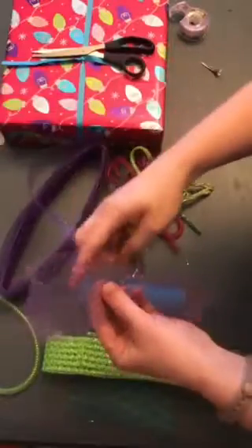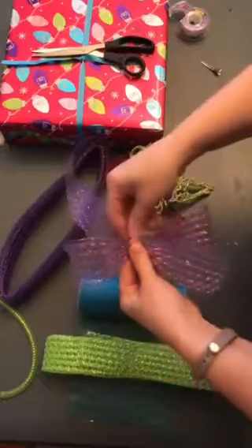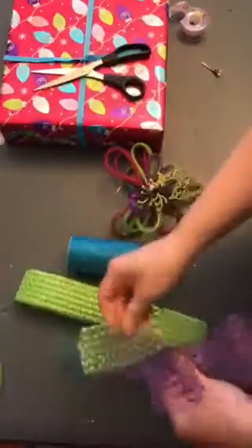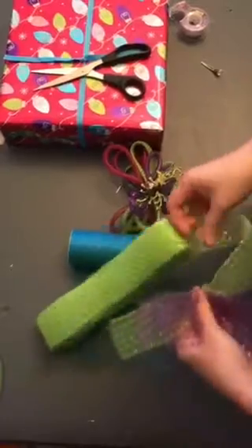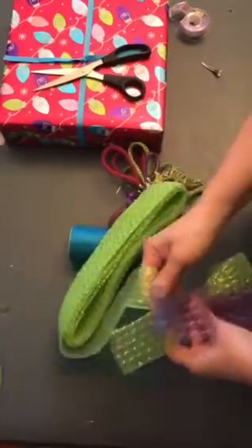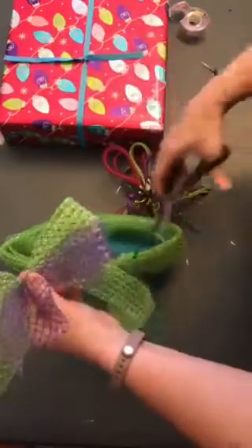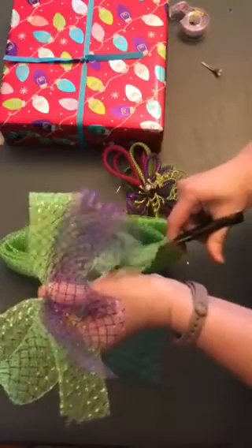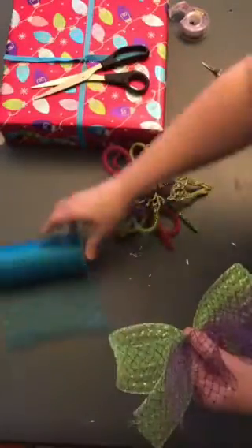Now I'm going to do some more purple — I'm just going to take it and gather it. I'll do two loops, then do my green. I'll try to make that one come off the side — loop and gather, loop and gather.